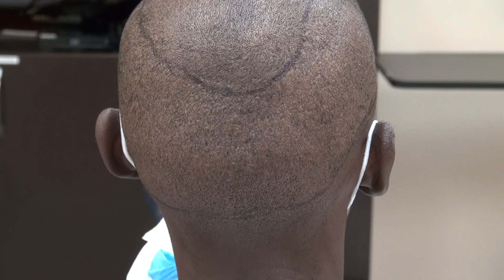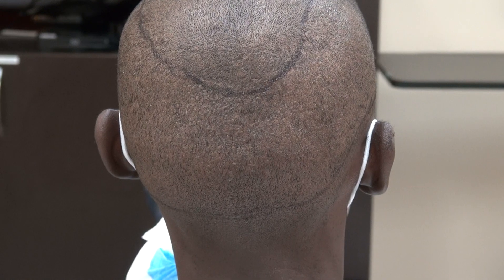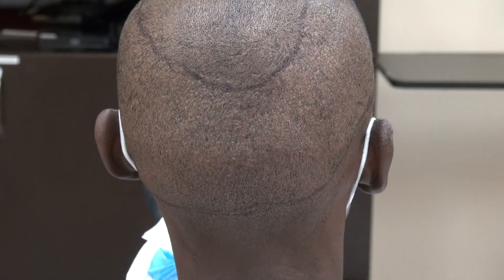Both FUE and FUT produce scar. There's no surgery without scar, but the FUE scar is less visible because it's tiny dots scattered throughout the back. On the other hand, the strip method will leave you a linear scar.